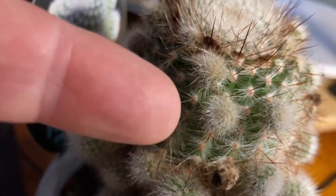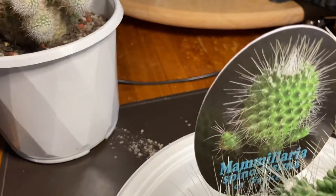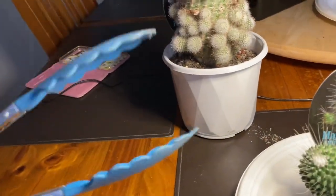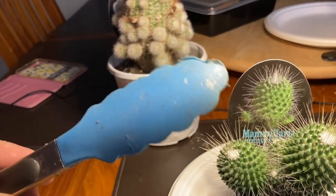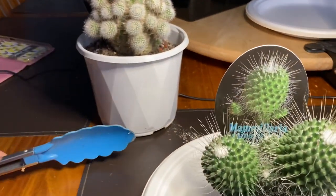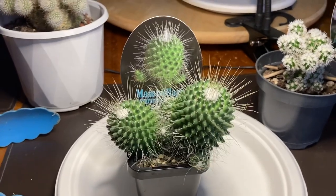These tiny ones at the top — I don't want to get too close before I get prickled — I won't be removing those because they're so tiny. Now you can use just a piece of paper, or I've got some cheap kitchen tongs from a thrift store, which are actually quite good for grabbing them. I'll also show you how to use a piece of thick paper so you don't get prickled.